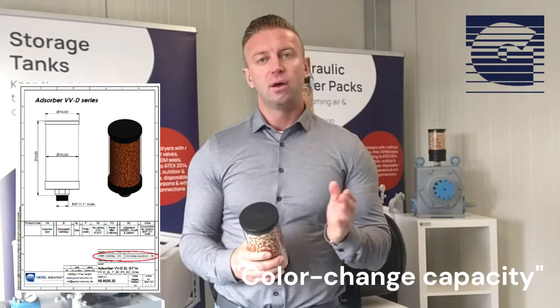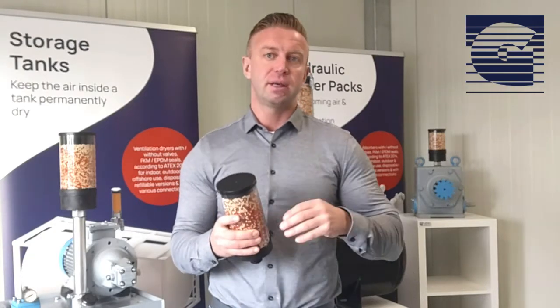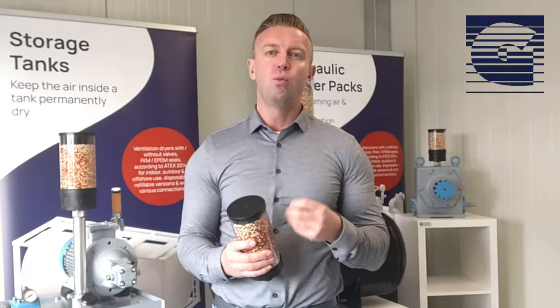That is the reason why we changed the content in our flyers to show the color change point at 35% from the drying agent instead of the theoretical point of water capacity. That is more realistic.